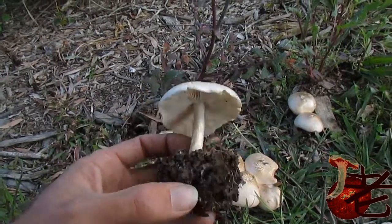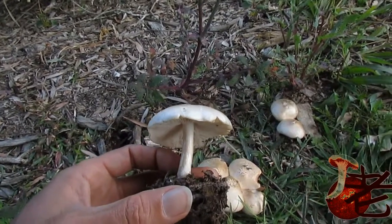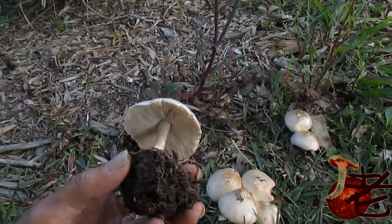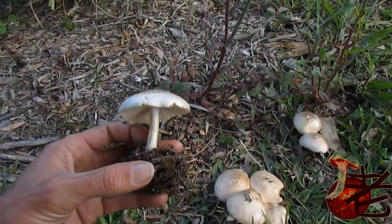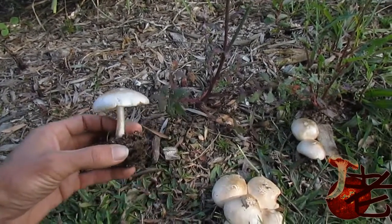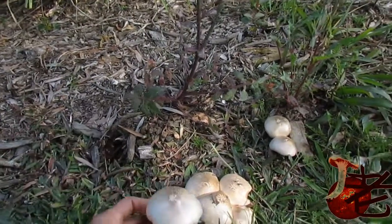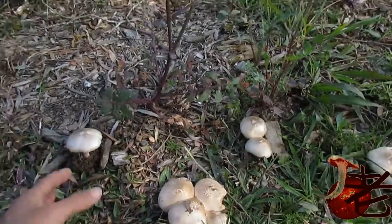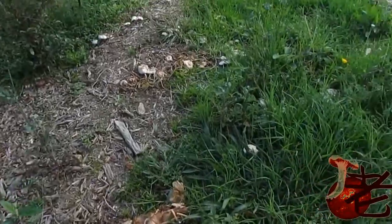They can be a lot bigger than the one I'm holding here. That can be dependent on the food source, the nutrients they've got, and rain. It's been quite a dry winter here, so I thought it was unusual to come across these guys.